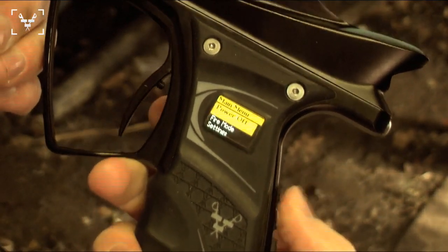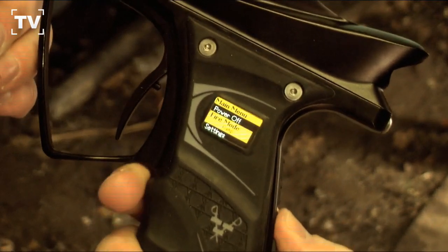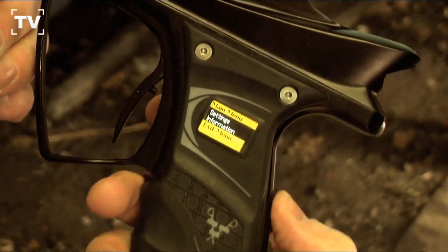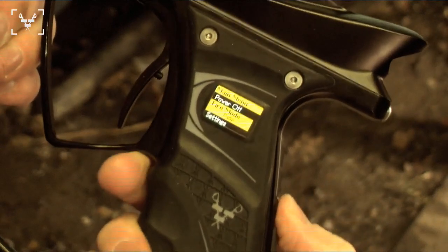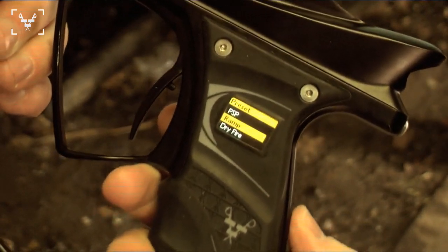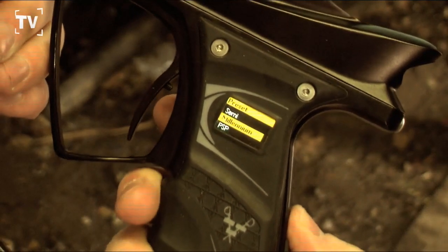To go into your modes you're going to press the middle button again. This will take you through your firing modes, your settings, information on the gun, and then you can exit from the menu. When you're in fire mode you're going to have the preset - it's on ramp now. You have PSP, ramp, dry fire, semi-auto, and millennium.